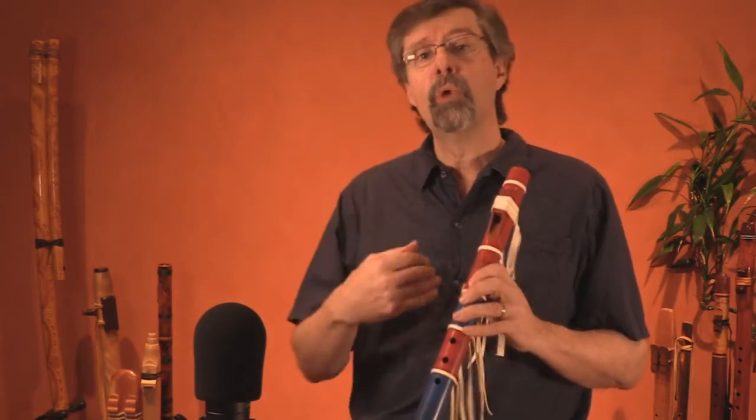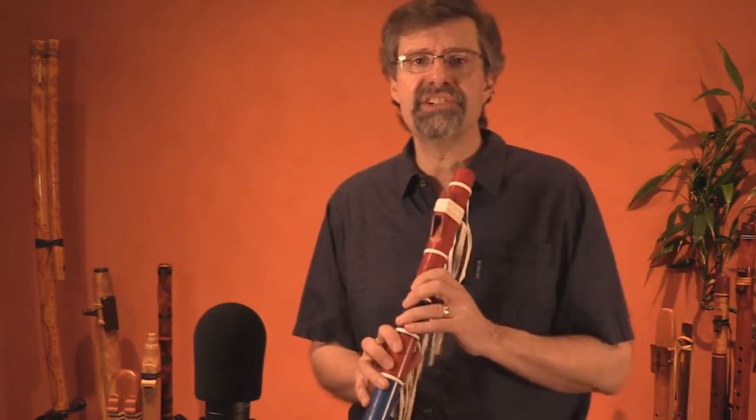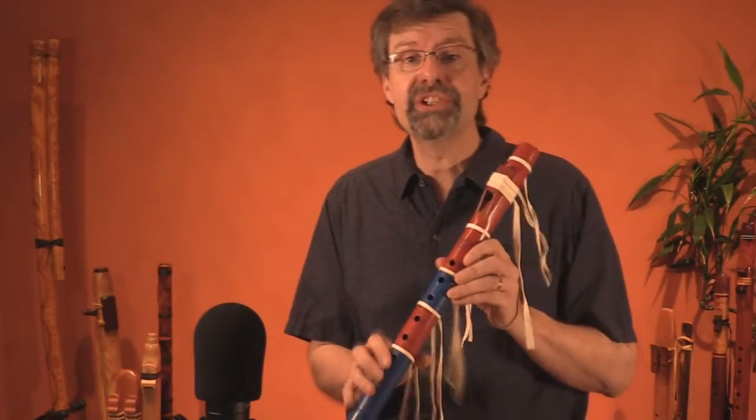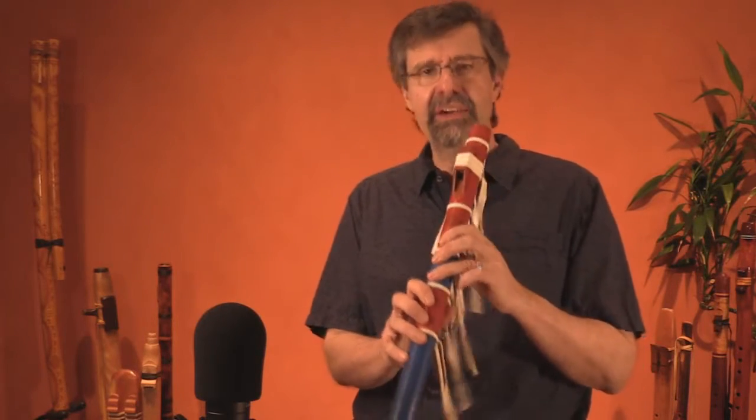And so the scale song is a way to bridge that gap, to move more towards improvisation, but build on using that basic scale that they've learned. I'm going to do it on this very cool recreation of a Taos Pueblo flute. It's got a very interesting design and a very interesting sound.